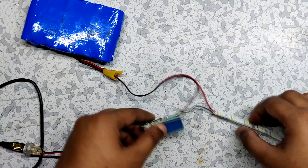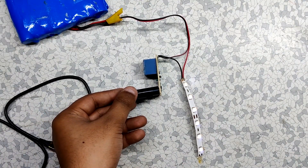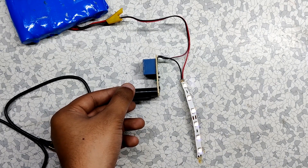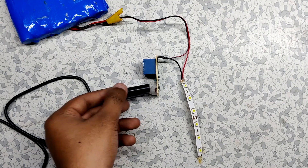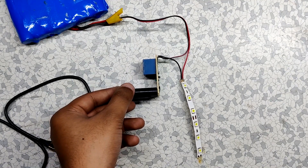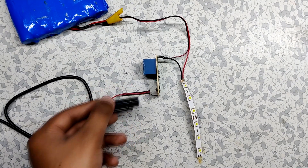The circuit is now completed. When we cover the LDR, the IC triggers the MOSFET, which turns on the relay and our light lights up. When we remove the cover on the LDR, the IC turns off the relay and our lights turn off.